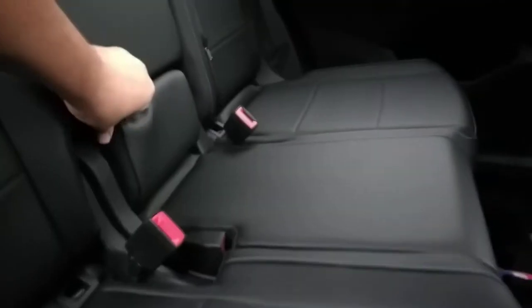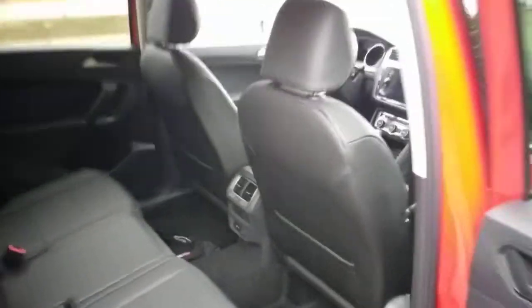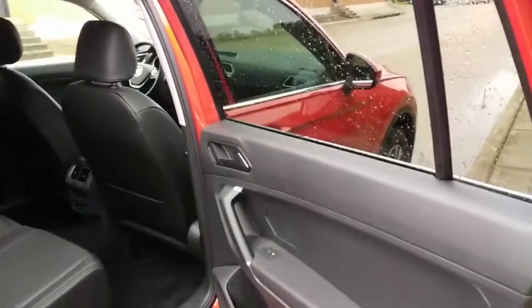There's an armrest with cup holders. It's just overall a decent interior. We have USB charging, 12-volt, and a little cubby. There's an air vent but no climate control. As for the back seat, there are no door locks back here either — that's a good or bad thing depending on whether you have kids. I guess they can't play around with the door locks.